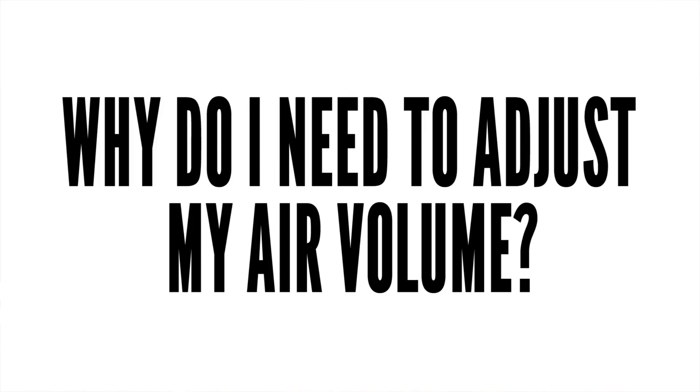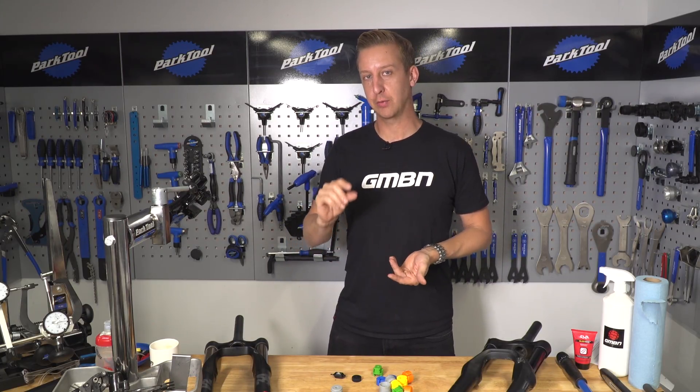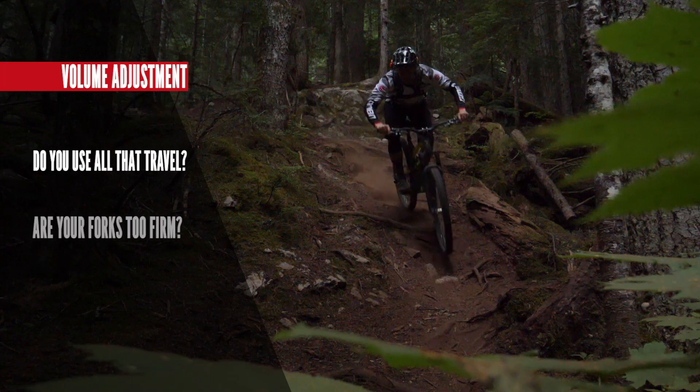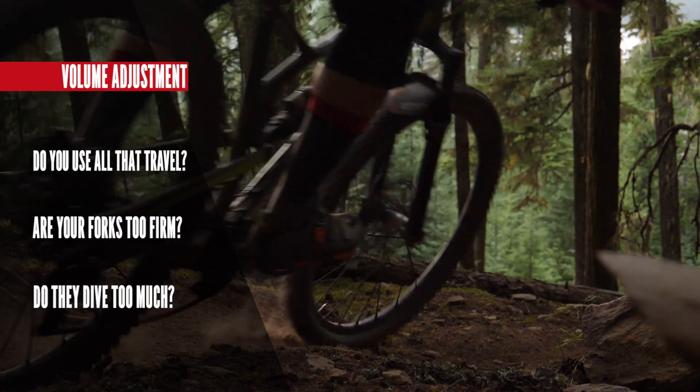Why do you need to adjust the air volume in your forks? When you've got your sag set up correctly, you want to monitor how much travel you're using on your fork on a regular basis and also in demanding conditions. Then ask yourself a few questions: do you use all that travel and how often? Do your forks feel too firm and uncomfortable? Do they dive too much in cornering or under braking?